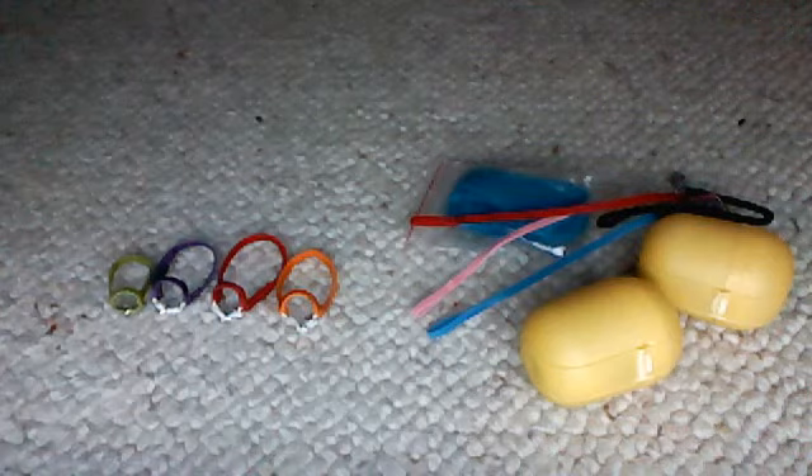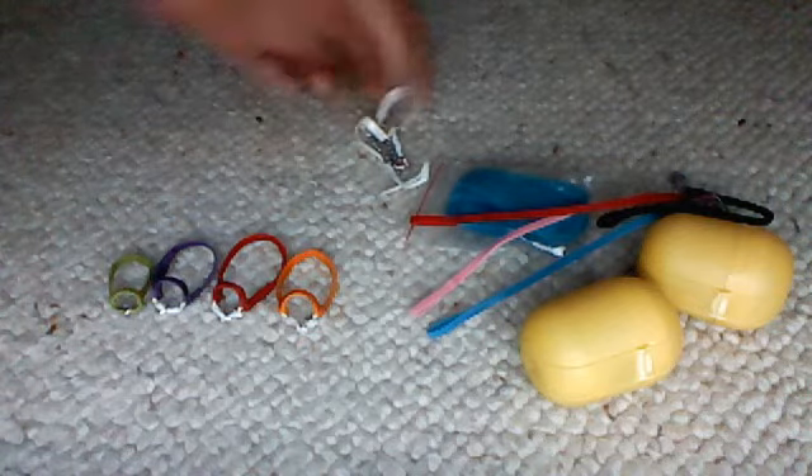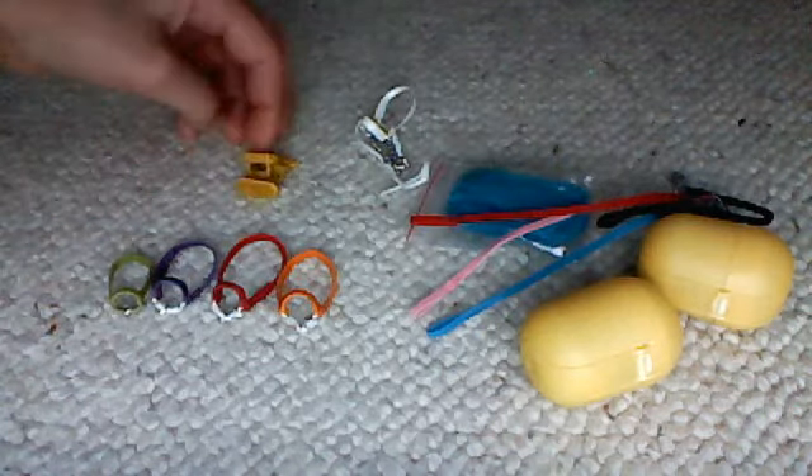And then one foal halter. And there's one chain sort of show lead thing — it's actually like this one. You'll get these four brushes, or four random brushes. These are just the first four I came across.